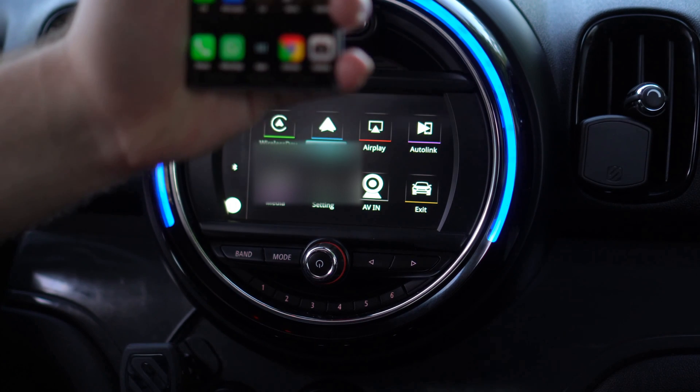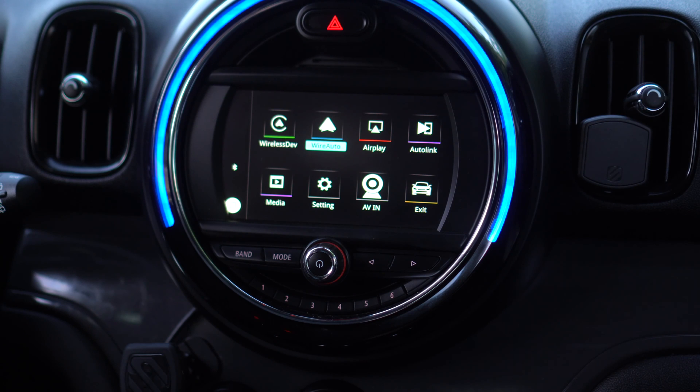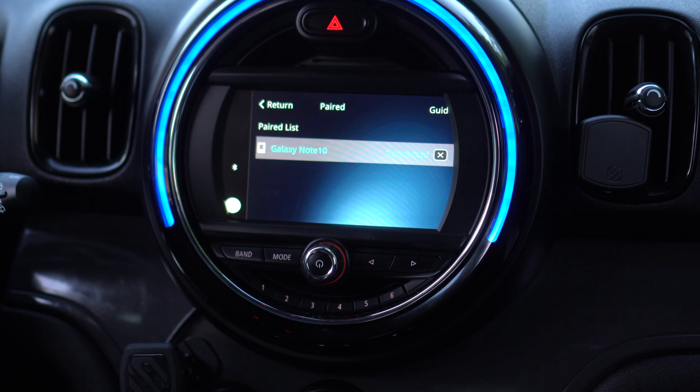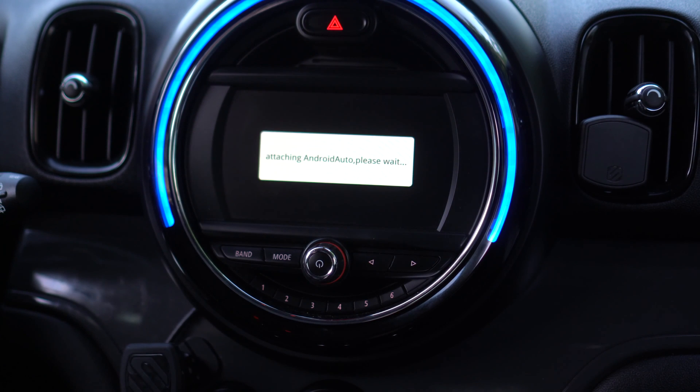So now that we've connected through the wire, we want to unplug. What I went ahead and did is made sure Wi-Fi was turned on, then went in to paired device. Under paired device, we'll see that my Galaxy Note 10 is connected. I'm going to click on it to disconnect, then click on it one more time to reconnect. Now I get a menu on screen for wireless Android Auto.